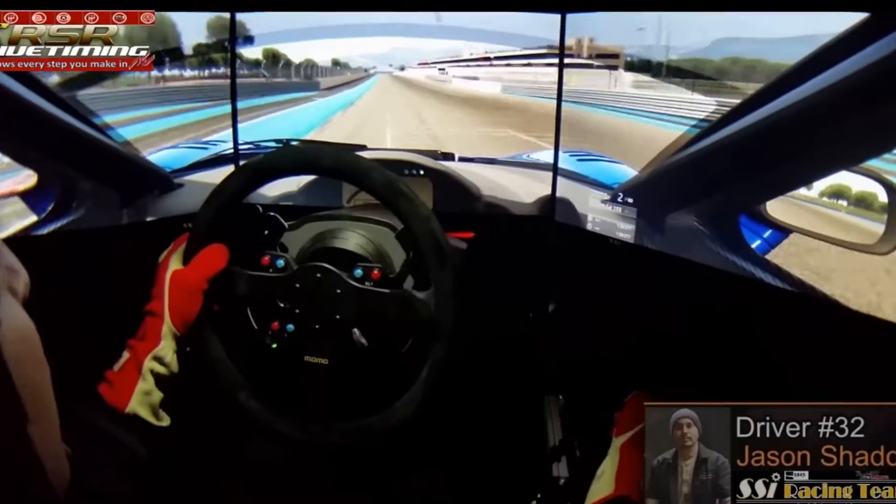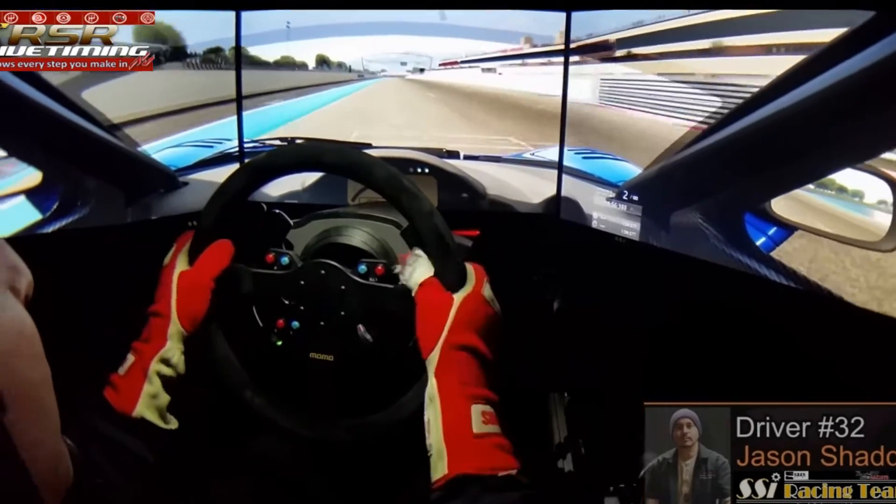Hello, I'm Jason Shad, owner of the SSI Racing School and Team SSI. Many of you have probably followed our faceless on-board videos of world record attempts and other fun things we do on YouTube. But today is step one of putting a face behind many of those videos we put out there.